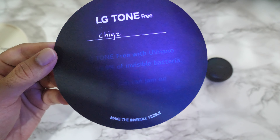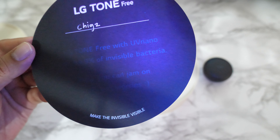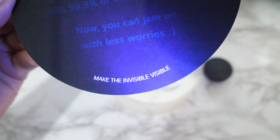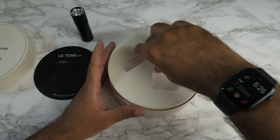LG Tone-Free with UV nano kills 99.9% of invisible bacteria. Now you can jam on with less worries. So that's what they mean by 'make the invisible visible.' I must admit that was fun trying to figure that out.